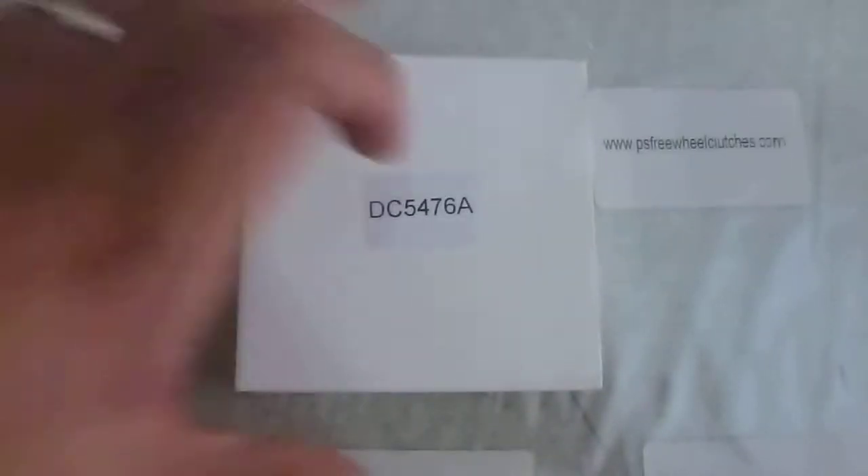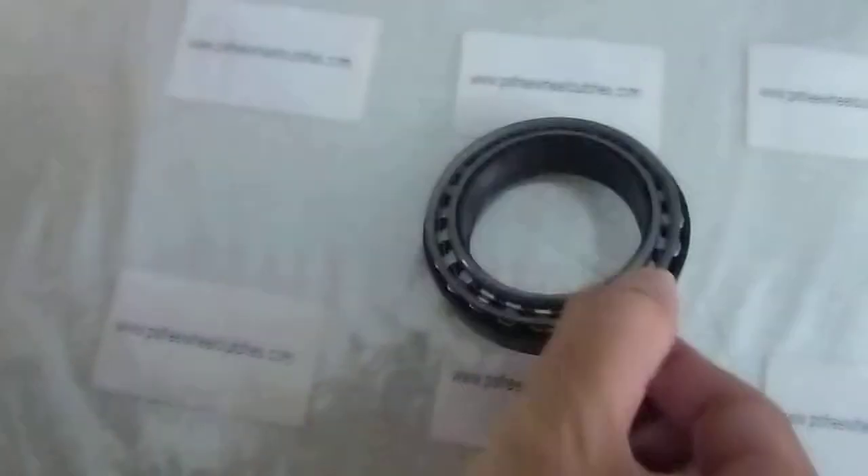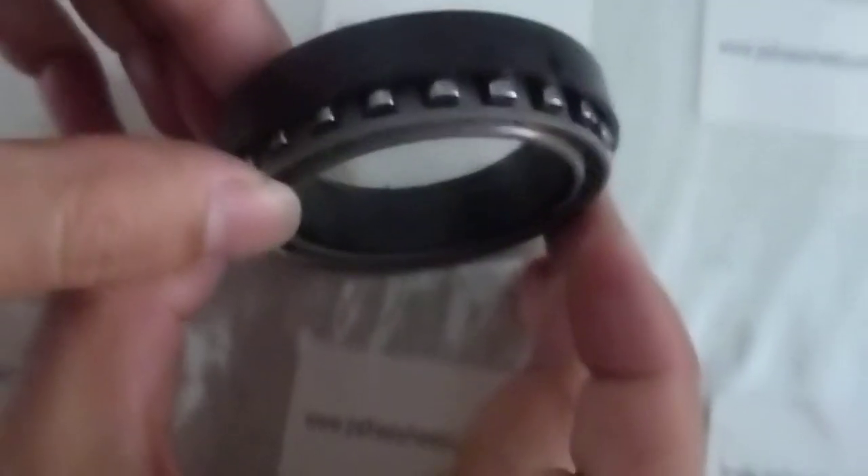Hello everybody, today let's talk about the spray clutches. This is DC design DC spray clutches. This is our normal packing — it is single packing with a white box. You can see there is a black tube to stabilize them.